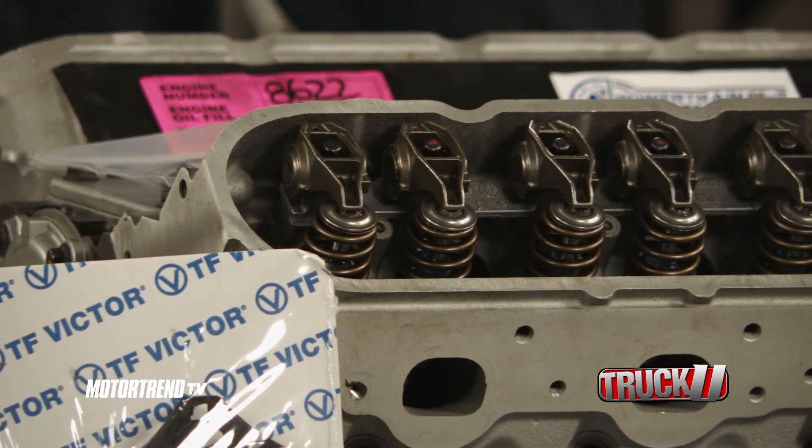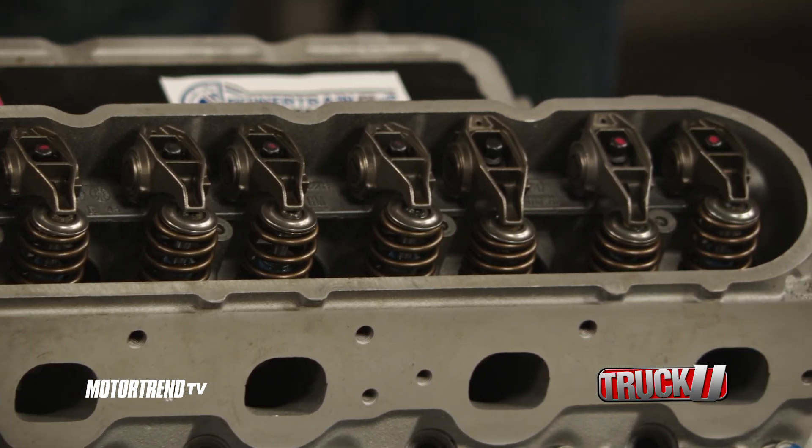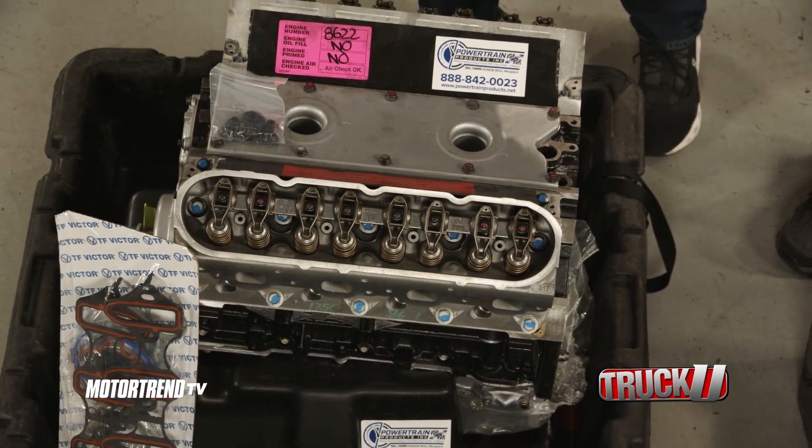I love the iron block because it gives us the opportunity to upgrade this thing — put a supercharger on top, pack it full of boost, and make a ton of power.